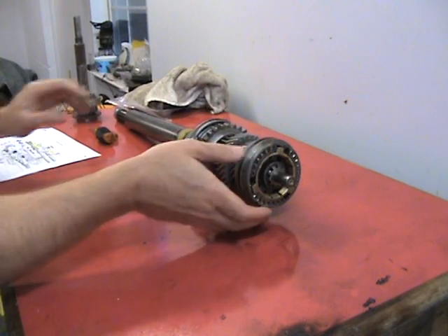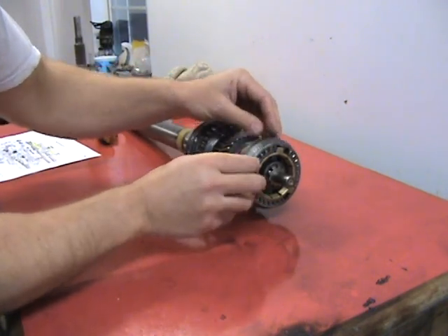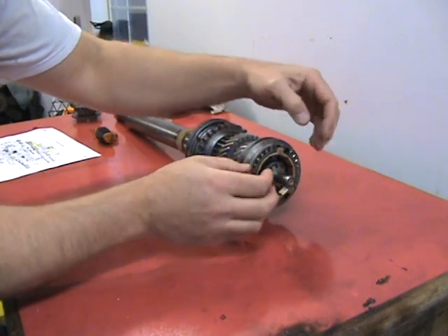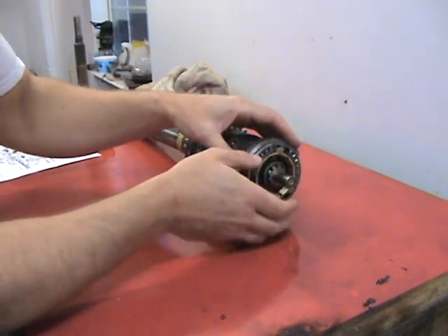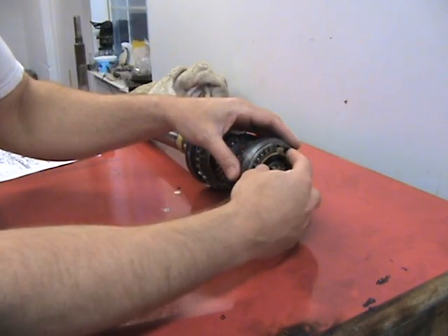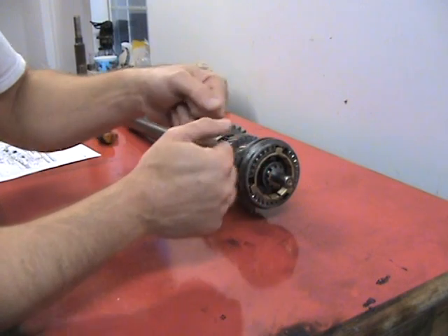With this coupling, make sure that it's in the neutral position here and not slid back or slid forward onto the third or fourth gear — keep it in this fashion. The reason is there are three ball bearings in here with springs, and if you slide this out while disassembling, you're going to shoot the ball bearings everywhere.